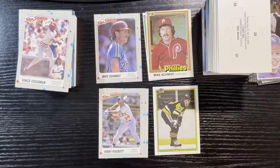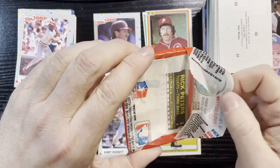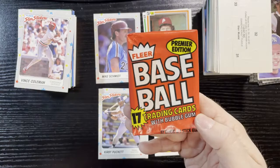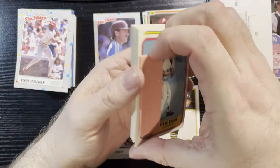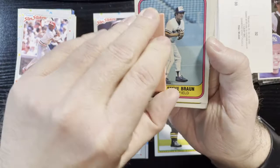I'm hyping myself up for what I thought was 83 Fleer — actually that's 81 Fleer. So we're going to open 81 Fleer with a gum — first year they did gum, and they got sued too. And there it is — poor Steve Braun of the Blue Jays is going to get damaged. Look at that — it's stuck on there good.